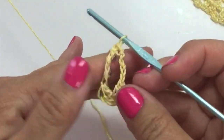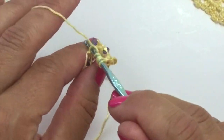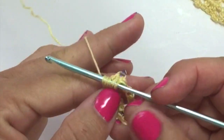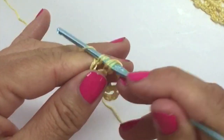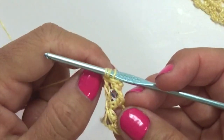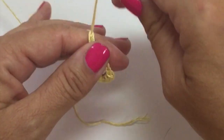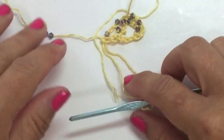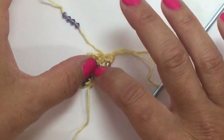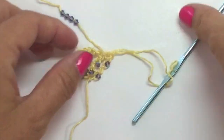Yarn over and pull through 2 for the 4th without the bead. Do that again: yarn over 3 times, insert your hook in the chain, yarn over and pull up a loop. Slide a bead up for your 1st yarn over pull through 2, then a regular yarn over pull through 2, slide a bead up for the 3rd, and yarn over pull through 2 for the 4th. Now we have 2 double trebles, chain 5, and 2 double trebles, each with 2 beads.